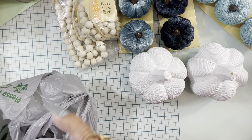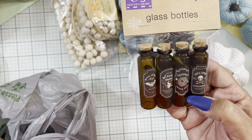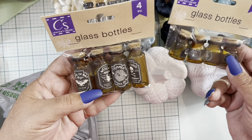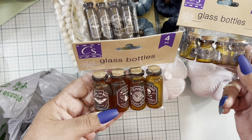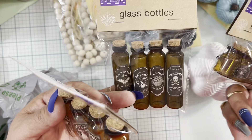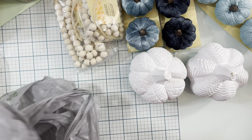I don't do Halloween crafting, but I wanted these glass potion bottles — look how cute they are! They come in three sizes: large, medium, and small, with four bottles in each pack. You can remove the stickers and use them for Christmas or any other season, so I did grab those.